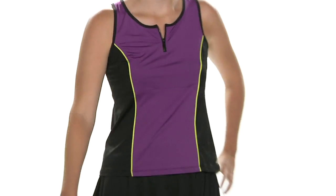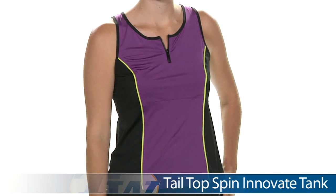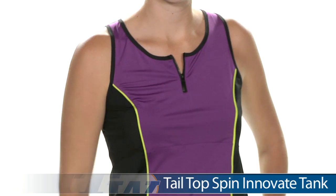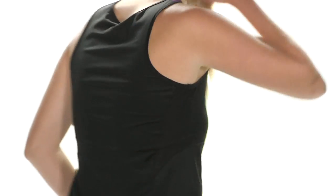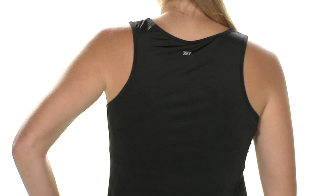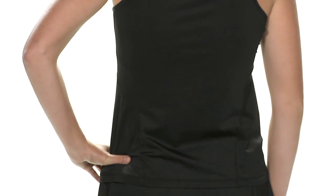In our final outfit for today we again have Brittany, and now on top she is wearing the Innovate Tank. It's a nice full coverage top, and the color blocking gives a nice slimming effect. There's a fun zipper detail at the neckline. Looking at the back, it's a clean design with the Tail logo, and the lightweight fabric is great for summer.